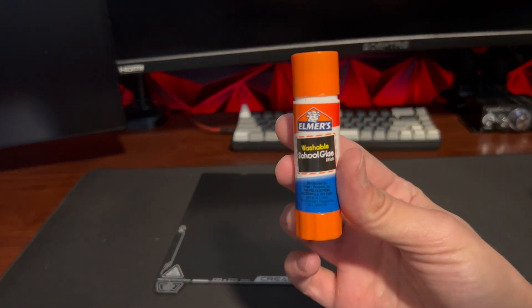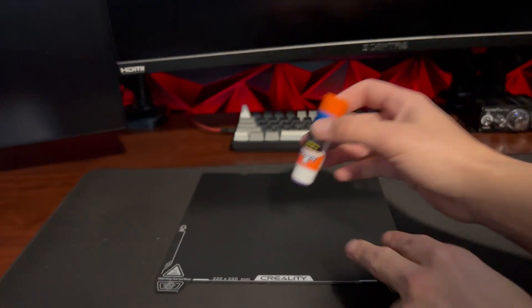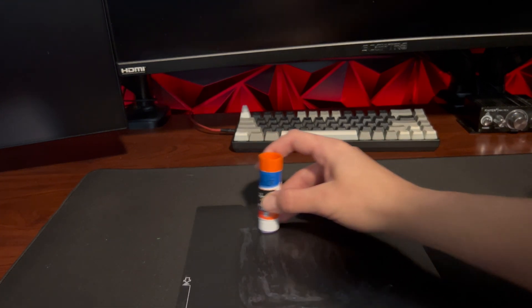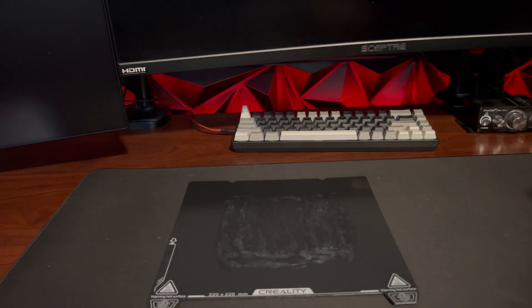The next thing we can do to fix our 3D prints not sticking to our print bed is apply some sort of glue. The best kind of glue you can use for this is the plain old purple stick glue — Elmer's preferably, but knockoff brands work too. Just apply it all over your print bed before you start your print. This glue works perfectly because when it gets hot and the print bed heats up and the plastic goes on, the glue dries with the plastic and keeps it nice and secure on the print bed.